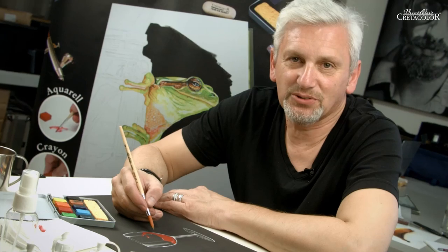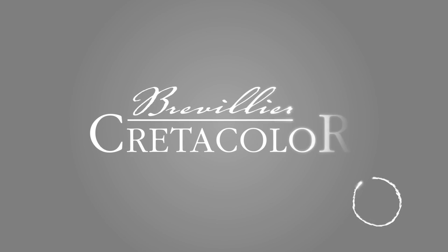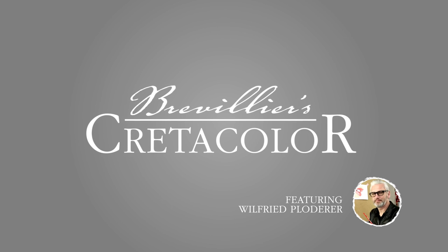All right, our gouache painting is complete. Experiment yourself and let us know! The Kretakolor — a passion for pencils.